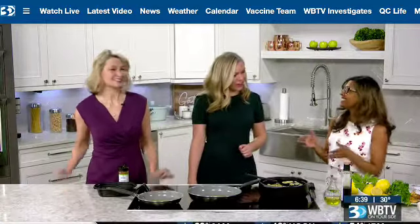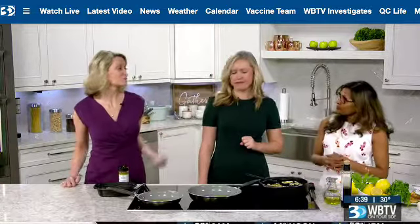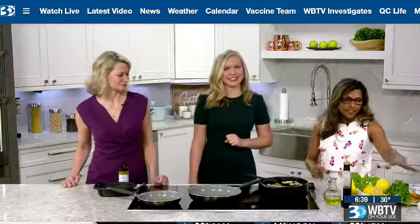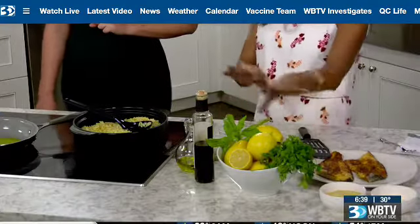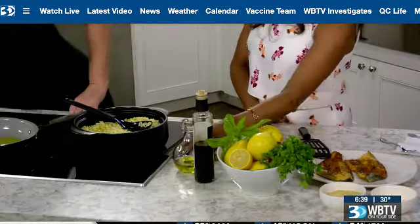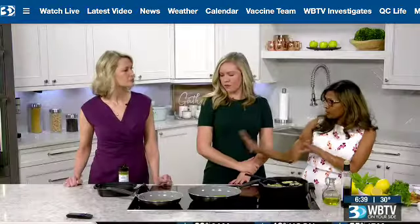We spring clean the house, so we should spring clean our bodies. Bringing out the fresh herbs for springtime — I can smell them even from here. Nothing like lemons and basil and parsley. Olive oil and Lady Wren's chef's blend all-purpose seasoning.